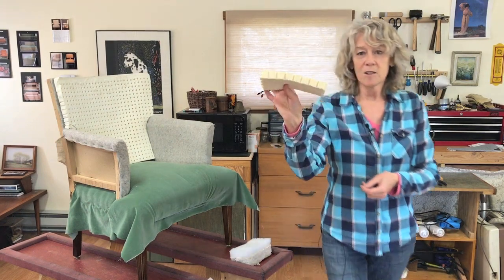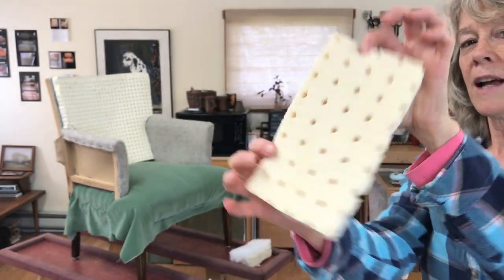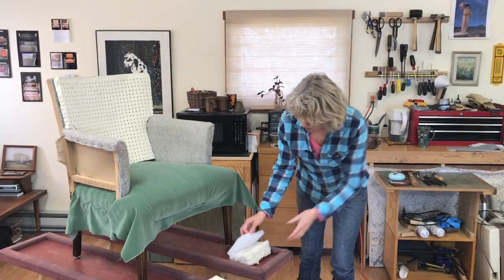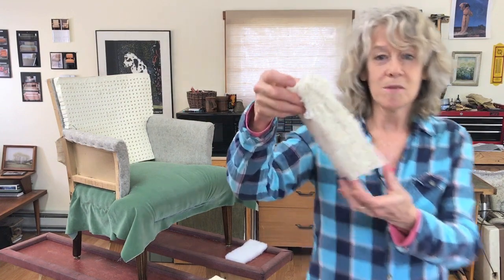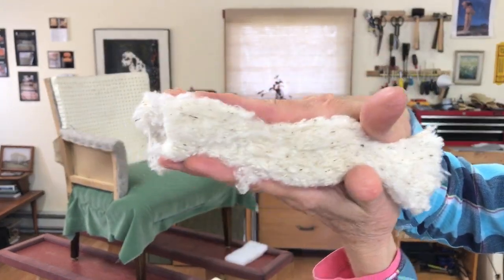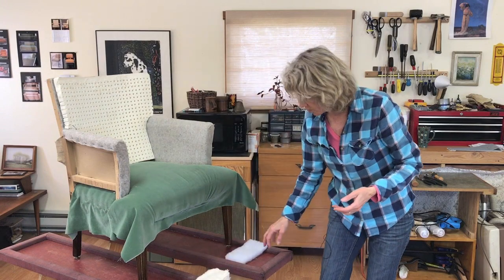The next layer is one-inch latex foam — extra extra firm is what I have on this one. And on top of that, and this is all the seat layers, on top of that is cotton batting, organic cotton batting. This looks really thick, but it will really squish down when you put the fabric on it and with use.